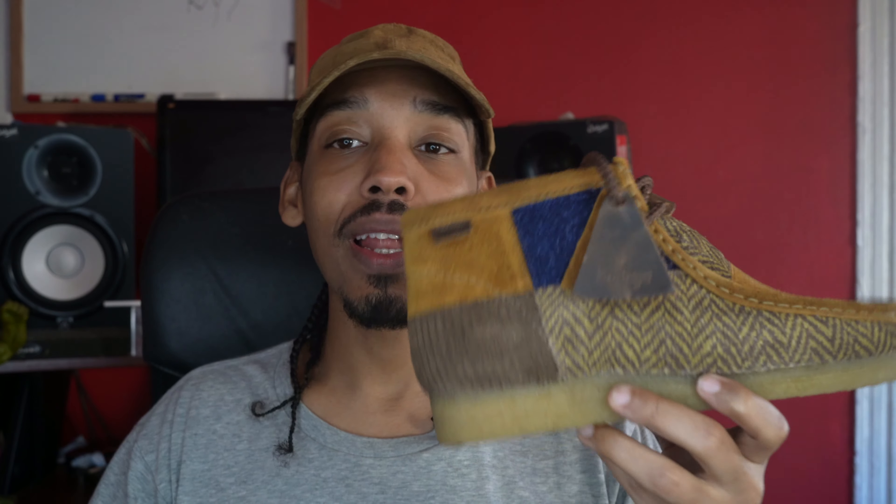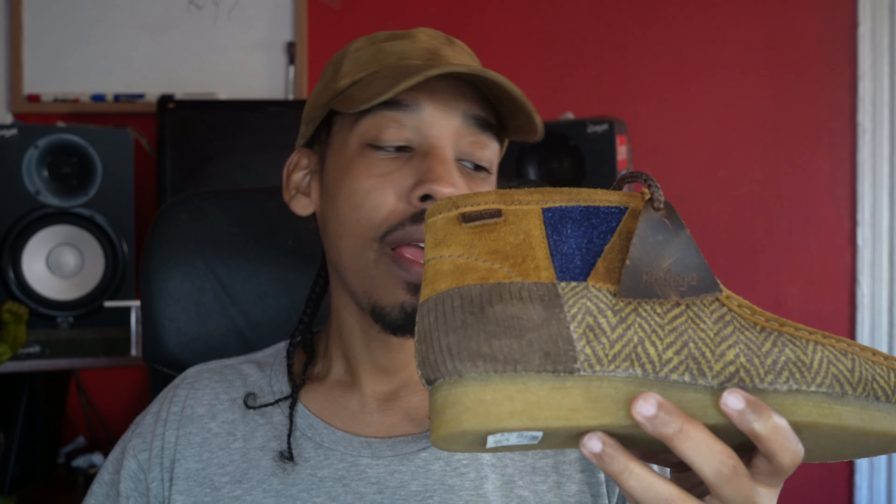Now as far as comfort goes, yeah, these are comfortable, man — there's no other way to put it. You can wear these all day, you can wear them every day. Very comfortable shoe. I recommend, if you're not doing anything athletic and you're just doing casual things and you need a shoe you can rock all day, the Wallaby is a good choice in general. These are good on the comfort.